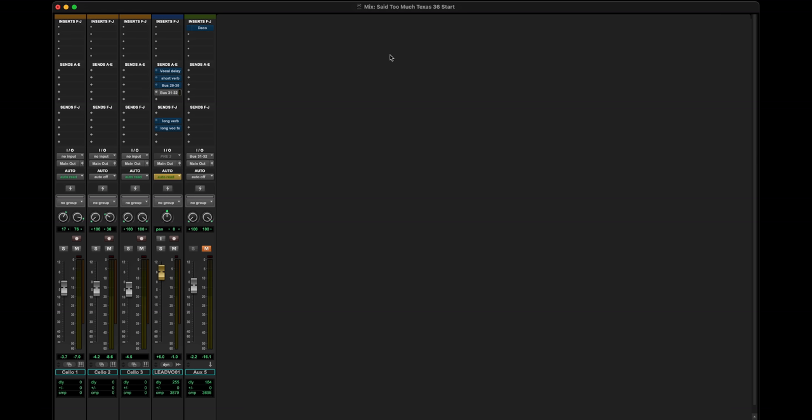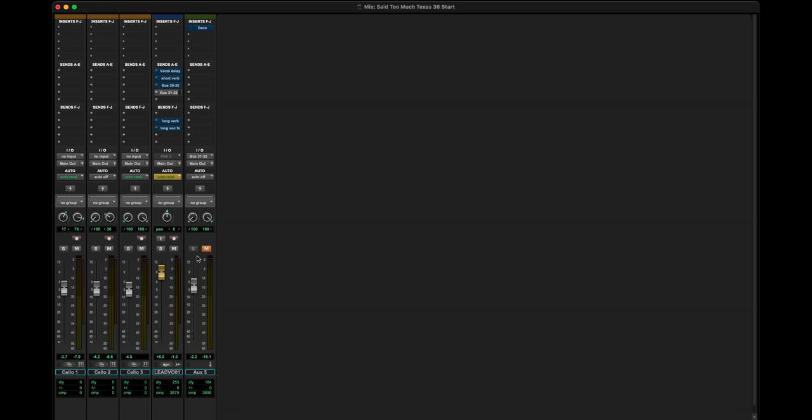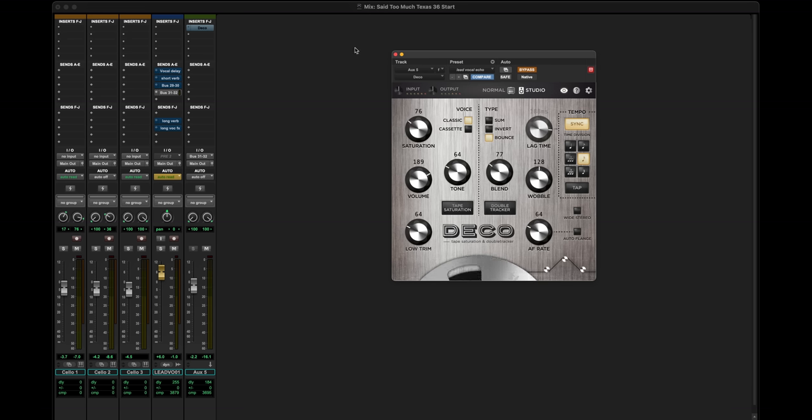A word about how I tend to route audio in sessions like this: I almost always want one pristine version of each instrument by itself — it might have EQ and compression on it, but it's a complete sound. And if I want to add something to it, I'll traditionally have an aux return with whatever I'm adding at 100% wet. That way I have complete control over the original sound and complete control over whatever I'm adding. So that's what I'm doing here — I've got Deco sitting on an aux return.